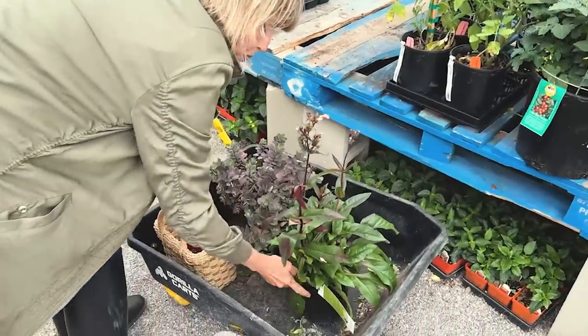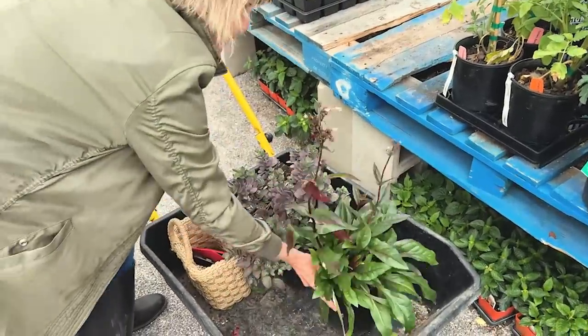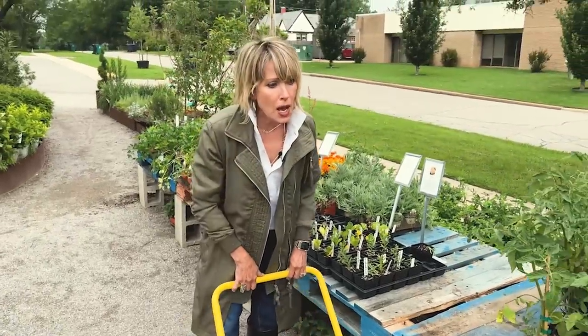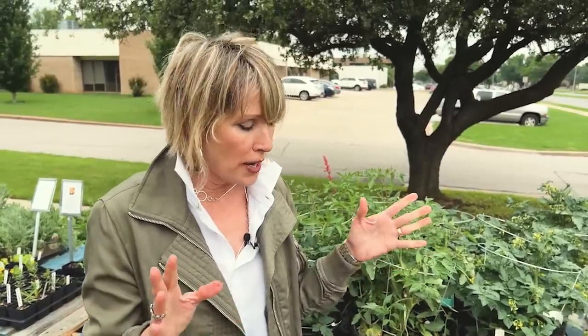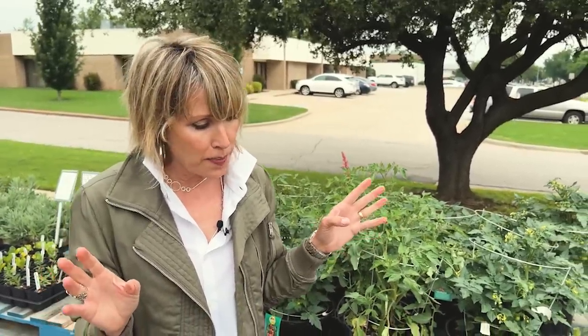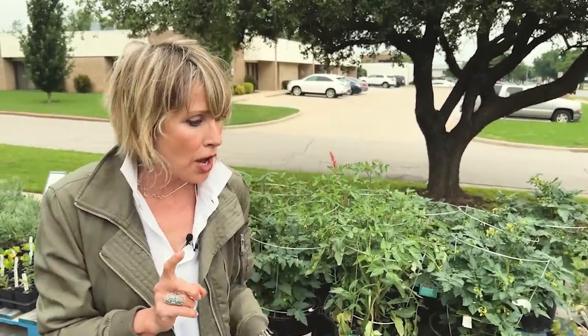I also found a Husker Red Penstemon — I might get one or two more of those. Typically when I buy plants I buy in odd numbers: one, three, or five. One if it's just a specimen plant, two if I want to flank something for symmetry, but most of the time when I'm planting in drifts I look for odd numbers. In this case I'll probably be getting one, three, or five depending on how rapidly I think they'll spread and how big they'll get.